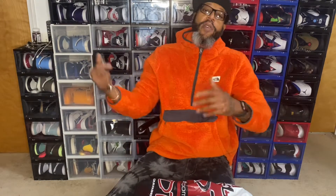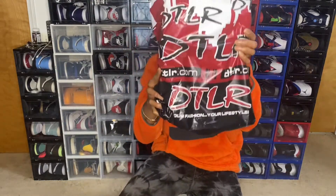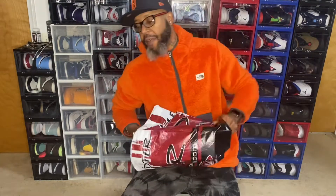What's going on YouTube? This is your boy Joe Adam. Today is Monday, January the 25th, and we have another great review. So let's go ahead and hop straight into it. I did get this pickup from DTLR Villa, so shout out to Villa for that.